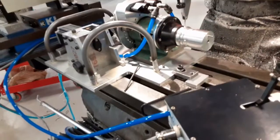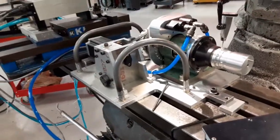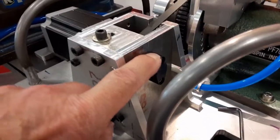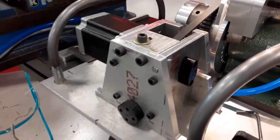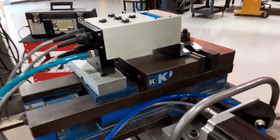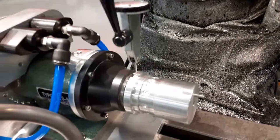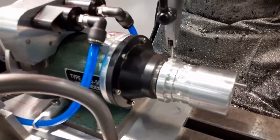We got the unit set back up in the machine, got the handles on it, got the little cover over the shaft, got the new gears in it. We put the controller box on the vise instead of around it. So what we're doing here is we're setting up the zero on this fixture.